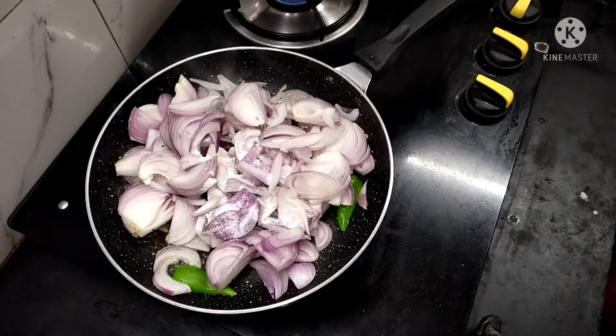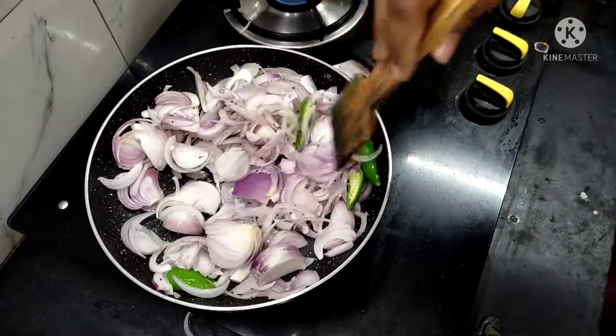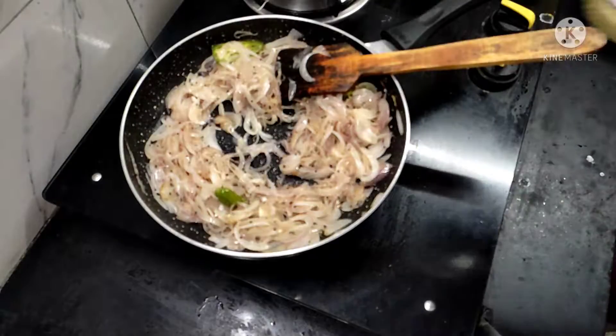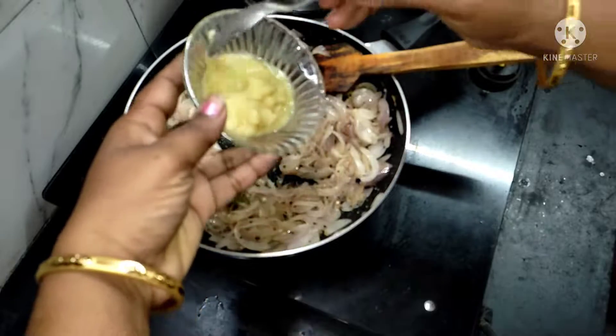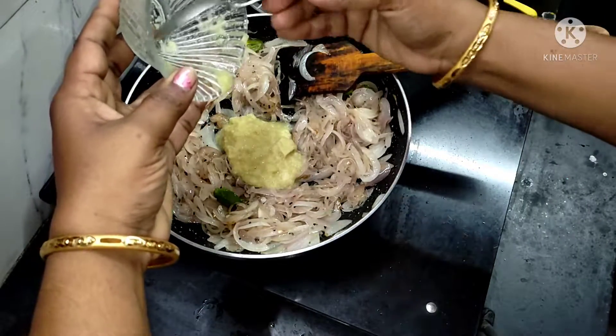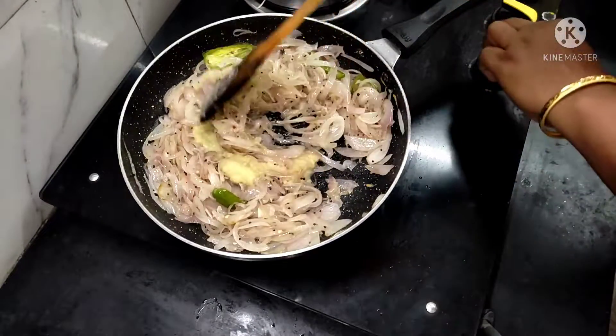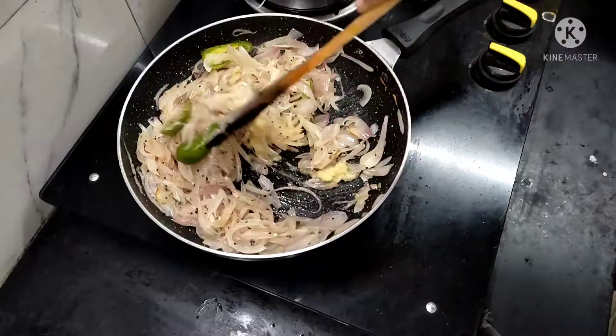Add 2 teaspoons of oil in the pan. We will place the bread in the middle. When we put the bread in the middle, if you want to make it, it is like my bread.